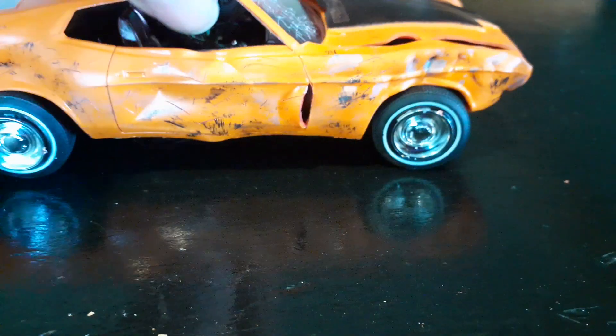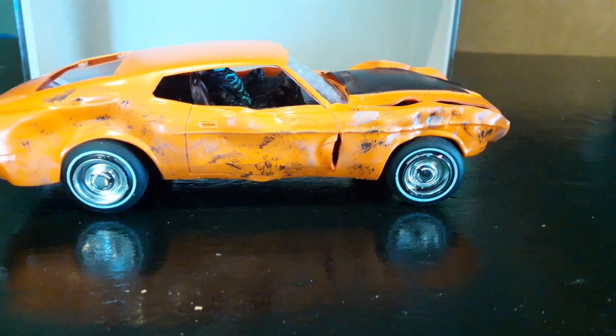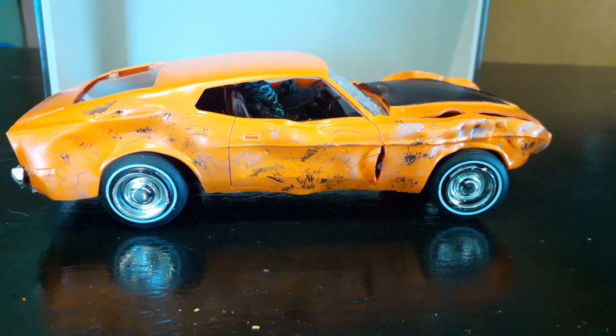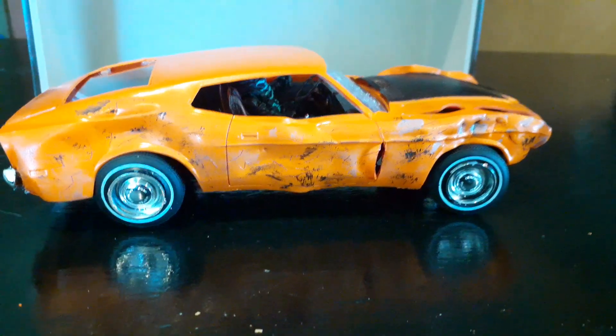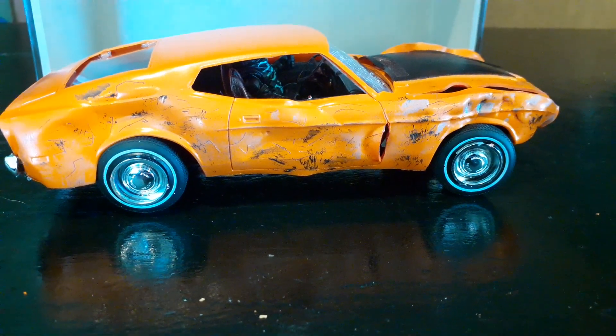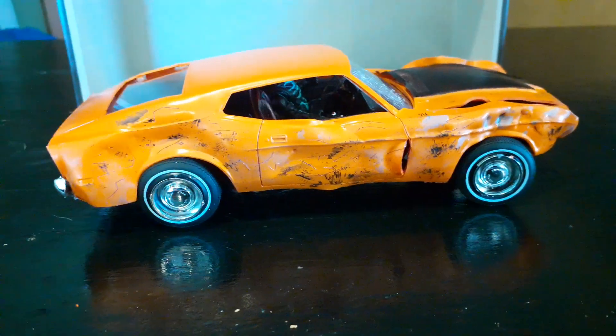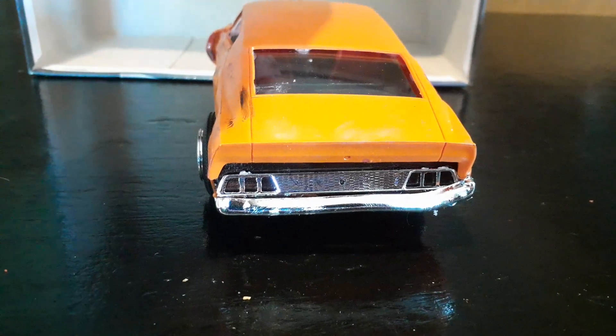Turning around here on the other side — this looks like the passenger side. It's really hard to actually bend this plastic to get it to form, but it took some time. The back of the car there is all mangled.